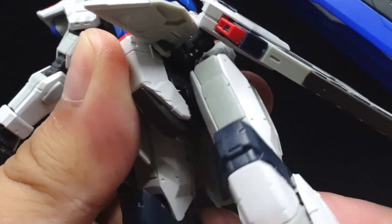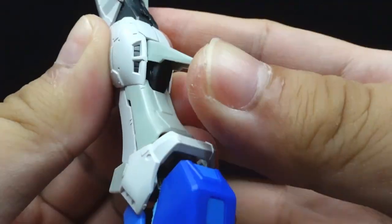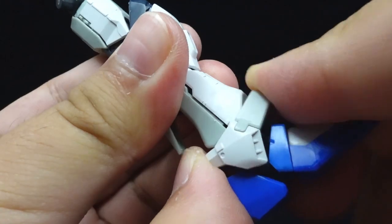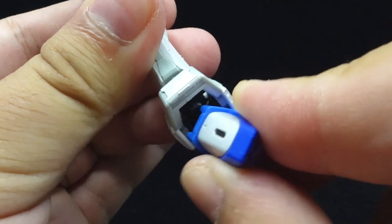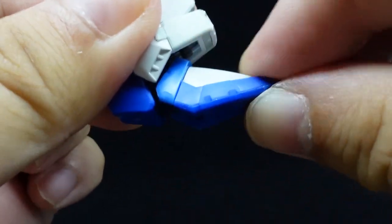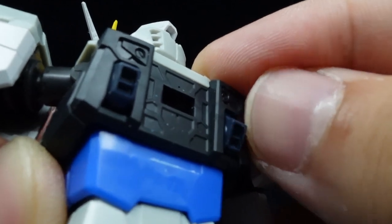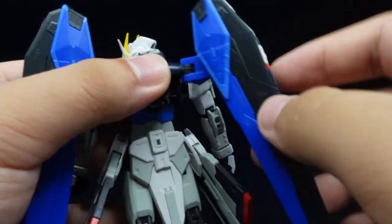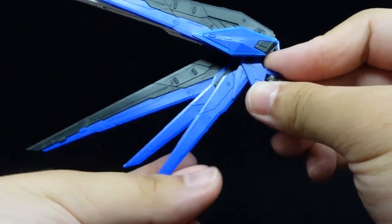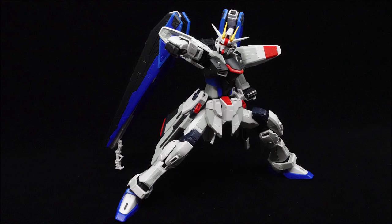There's a thigh swivel, double jointed knees with great armor separation, movable thruster flap, an ankle guard, some decent albeit unchanged ankle movement, and singular toe movement. Finally, the tiny thrusters on the back can move, and the wings can rotate and flap at the base, and open up at the five individual segments. Altogether, the articulation is great — nothing too fancy to say about that.